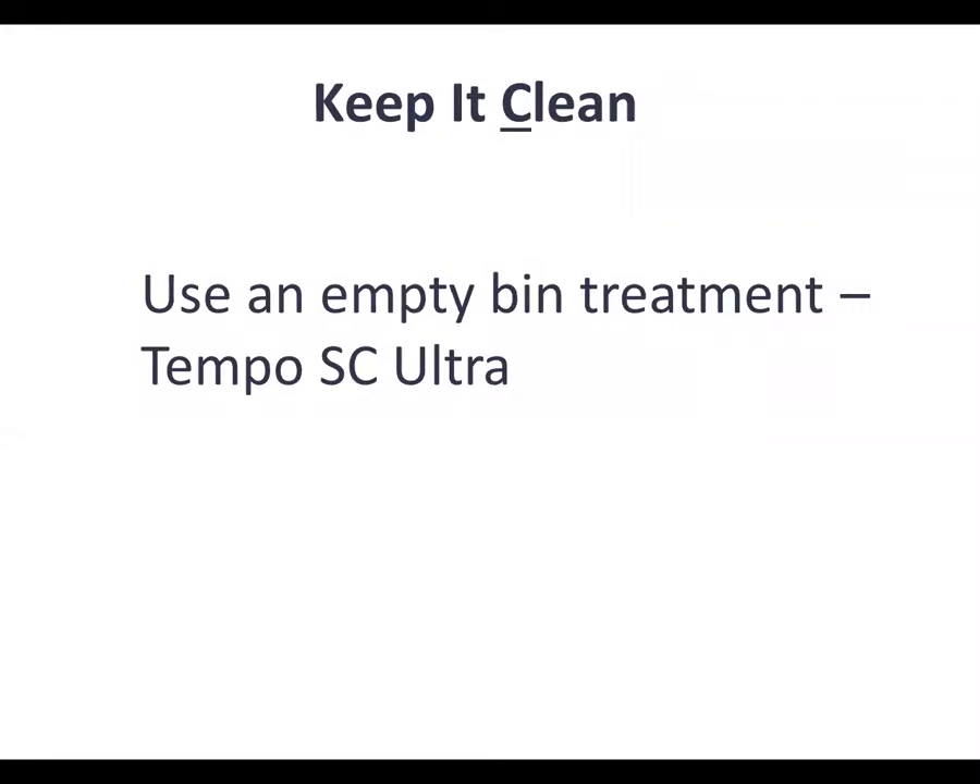In terms of keeping it clean, as soon as that bin is cleaned out and all the old grain is swept out, putting on an insecticide treatment to kill any remaining insects is an important concept. Tempo SC Ultra is generally the go-to product, but there are a few other products that can be used — spray around on the floor of the bin and up on the walls as high as you can reach, and then around the outside of the grain bin. Empty bin treatments are a very important part of keeping grain clean.